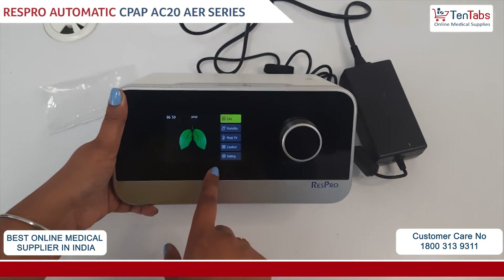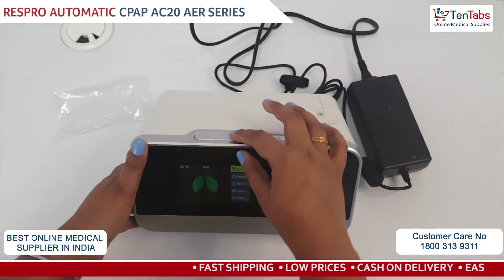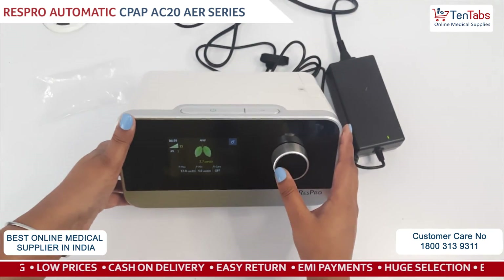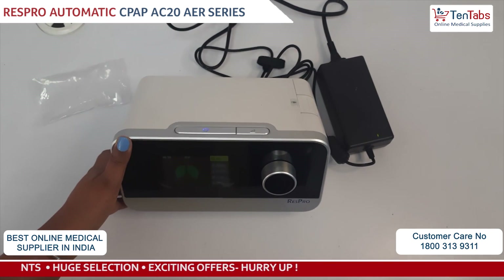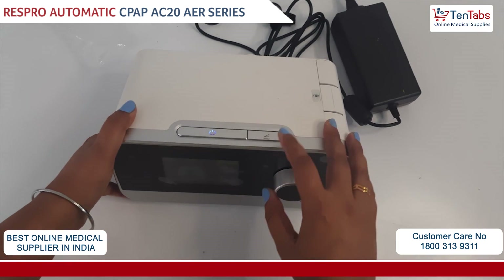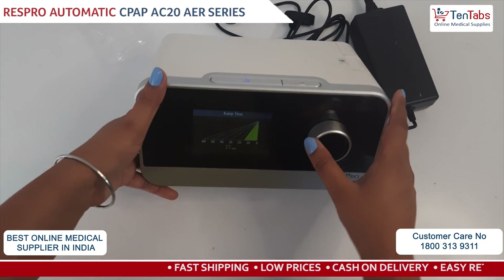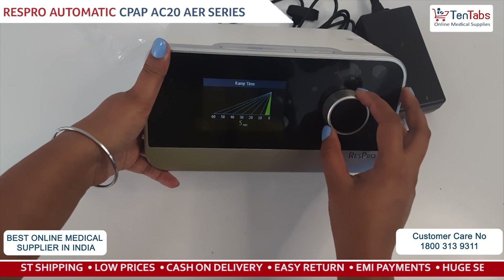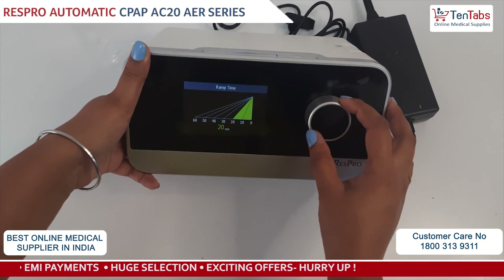So you can see this is how the therapy will work. To turn it off, you have to press the button. To change the ramp, there is a button given here where you can make the changes. Ramp time — you can set it to off.